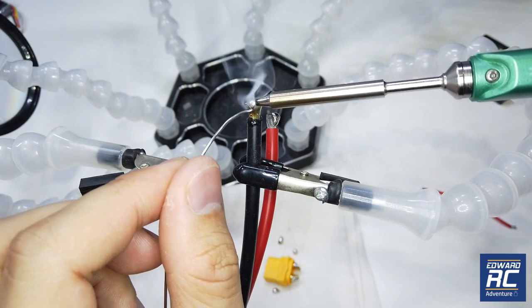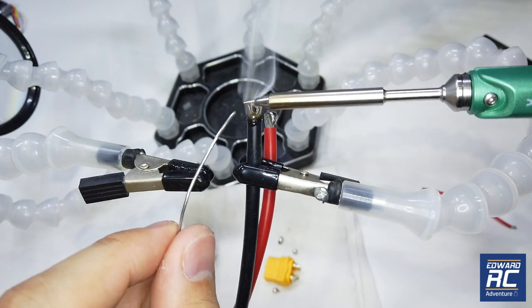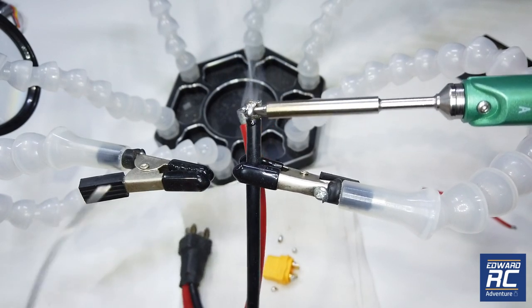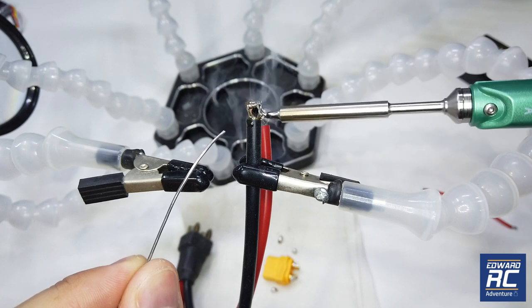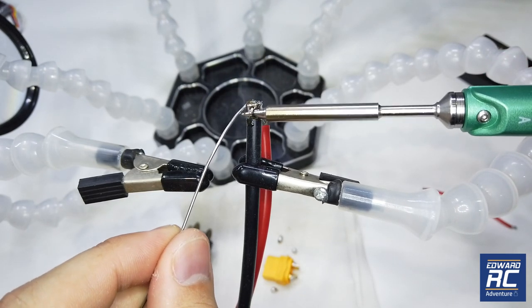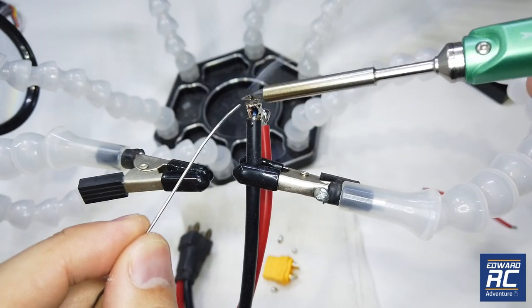Still not quite enough, so we want to try using soldering paste — that should help a lot. We're also in an air-conditioned room so there may be a lot of heat dissipation. You have to apply the soldering iron to the wire itself for a long time so that all the heat is transferred and the solder covers the whole wire.